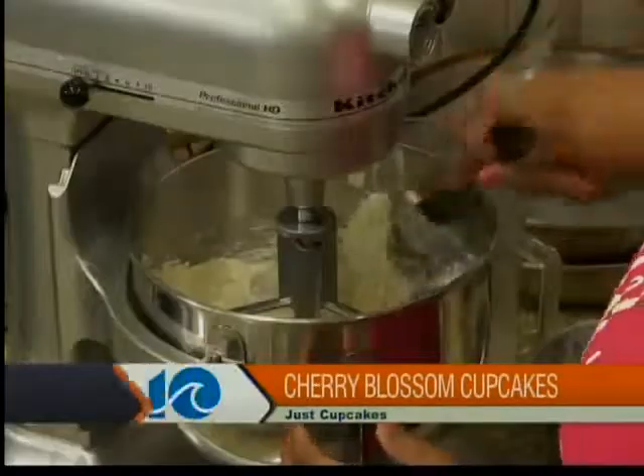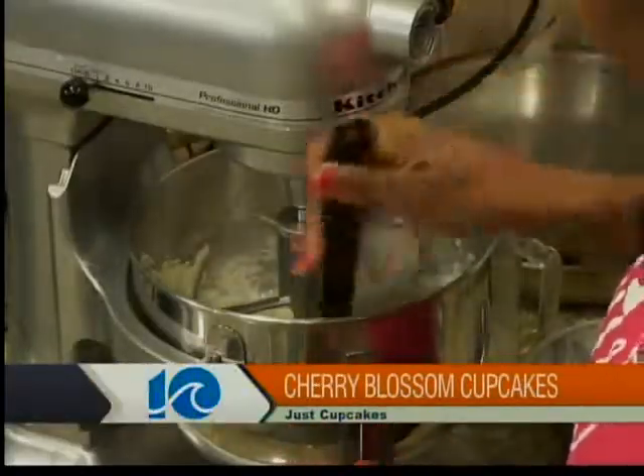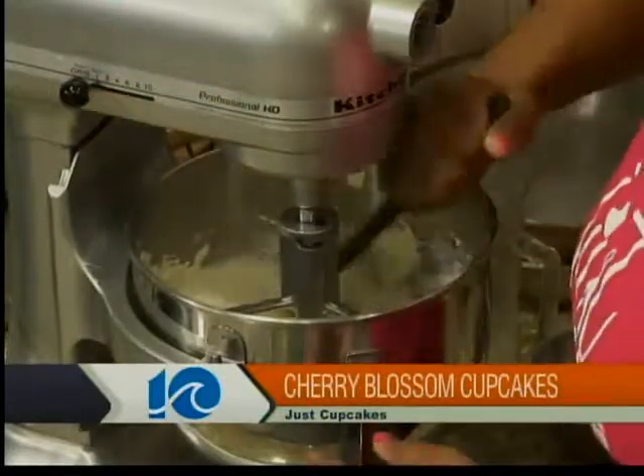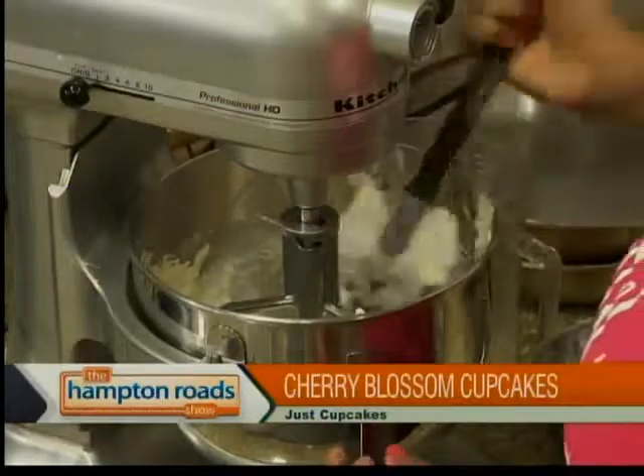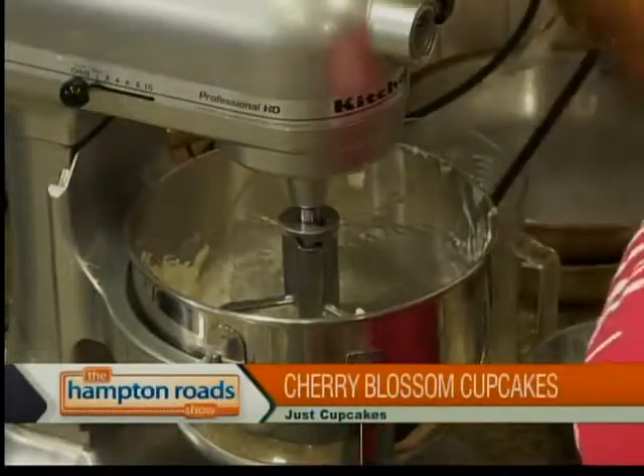I'm going to go ahead and scrape this, and then we'll be ready to add that flour. I also know what I've been doing wrong. All right, I think this is pretty well incorporated now. Great. And our wet ingredients are going to be a cup of buttermilk — that's going to give this cake a really nice flavor. And in my buttermilk, I have some vanilla extract and vanilla bean paste, so that's where you get that good vanilla flavor from.